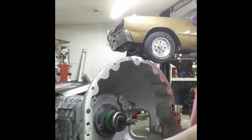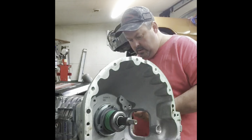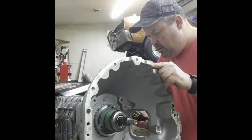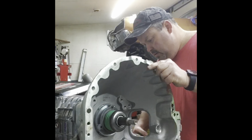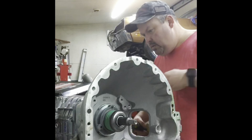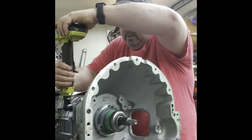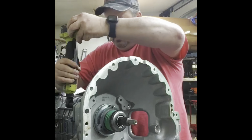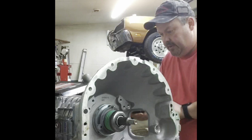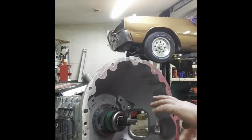Next we want to get the bell housing bolted on the transmission so we can get it set up. Make sure when you're pulling this back it pulls back easy — don't force anything or you'll break the ears. Try to keep it even. I'm just going to put three bolts in just to know it's back tight, since we have some more mock-up to do here.